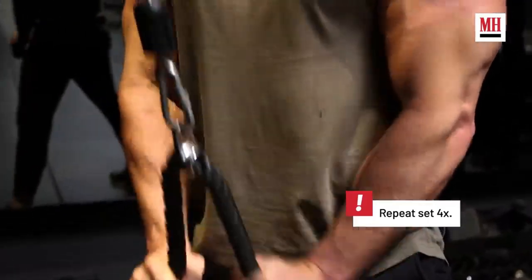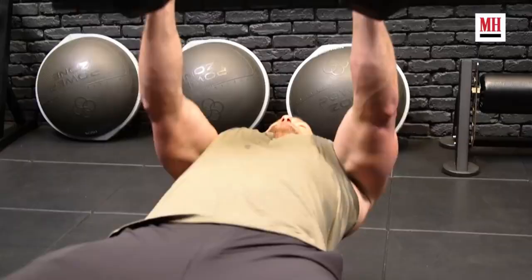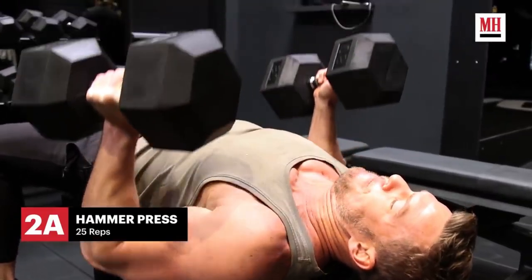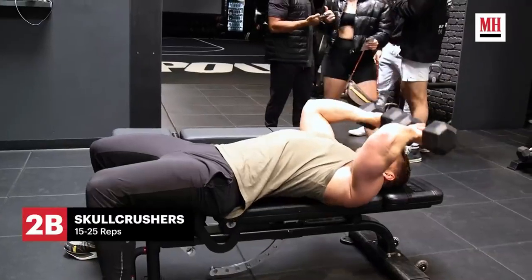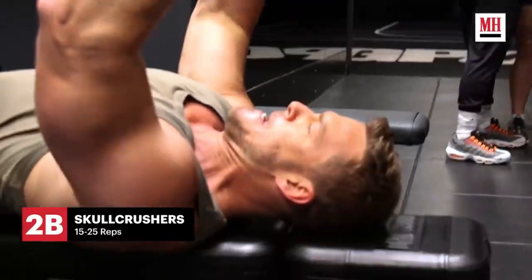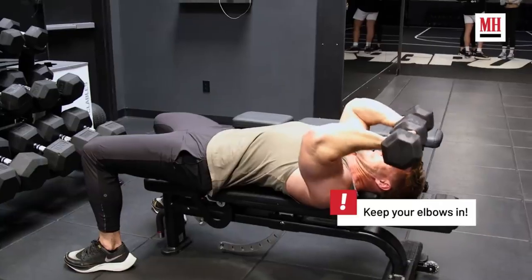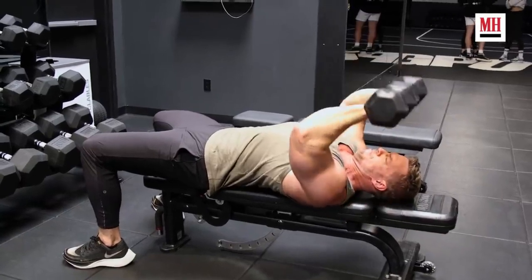Looking at this as a numbers game, we're going to move to dumbbells on the bench and do a hammer press for the arms, then move into skull crushers for the triceps. A killer tricep workout for me personally.